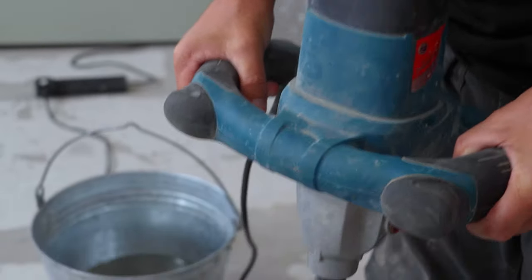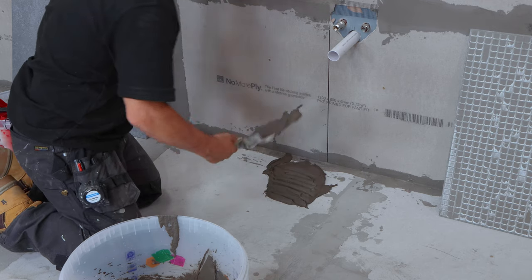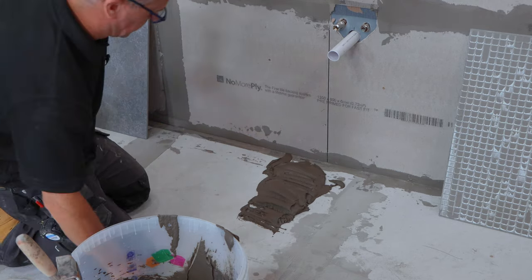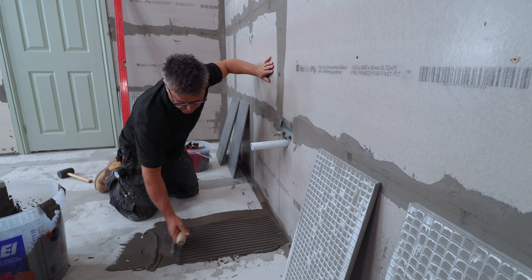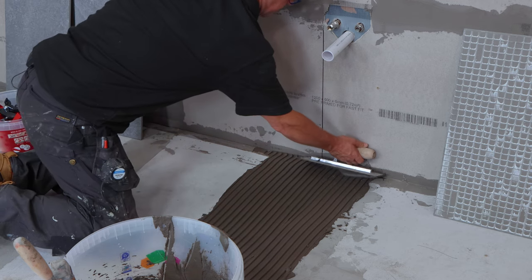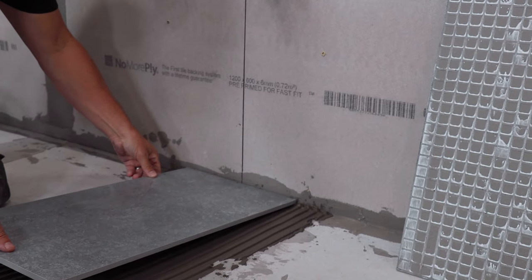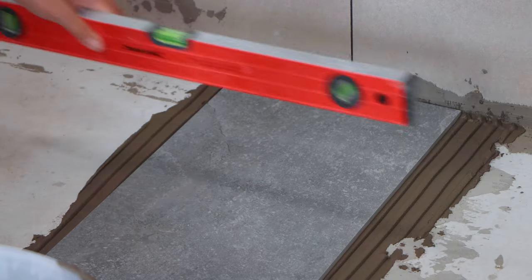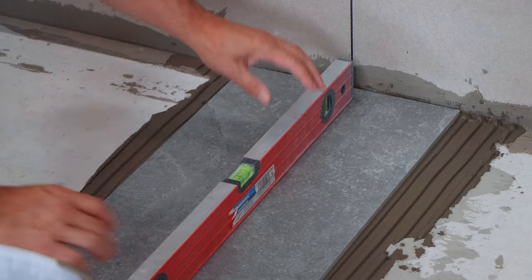Now I'm ready to start fixing my tiles down. Once your adhesive is mixed you can start to spread it onto the floor. My tiles are 600 by 300 millimetres wide so they're quite large, so I'm only putting enough down for one tile. I tend to spread it out with the flat edge of the trowel first just to cover the area, and then turn it over and comb it through with the serrated edge — this spreads the adhesive a lot more evenly. Now I can place my first tile in position making sure the centre of the tile is in line with the centre of my room. You need to ensure the adhesive is deep enough that when the tile is pressed and twisted into position it forms a near full bed in contact with the back of the tile. Alternatively you could always spread adhesive on the back of the tile.